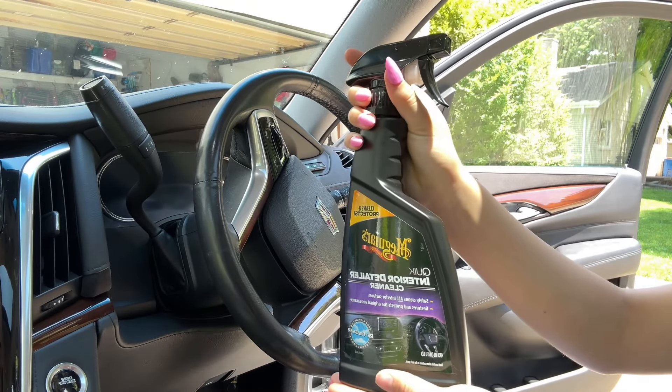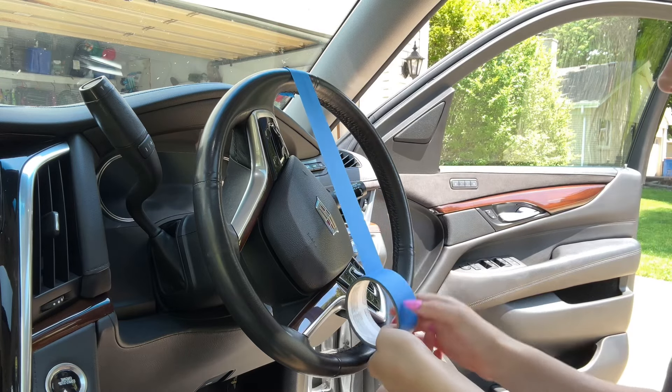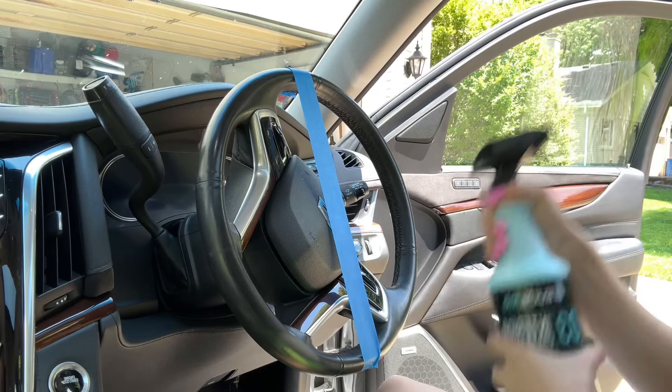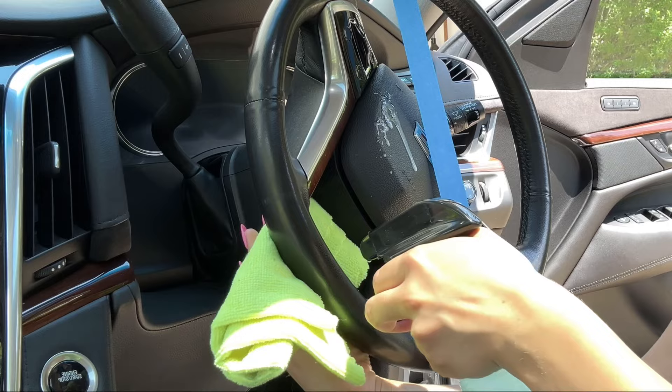Hey everyone, today's video we're going to be testing Meguiar's and Suddlabs. I heard these are both good interior car detail cleaners, but let's put them to the test. First we'll be using the Suddlabs D3 — shake your product.